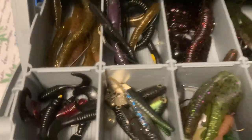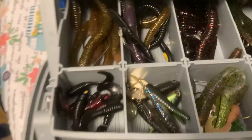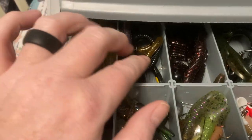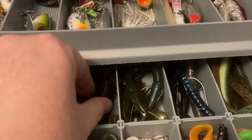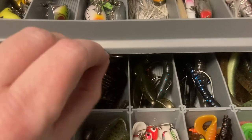I just got done grocery shopping and putting the kids down, so I'm a little tired this evening. All kinds of trick worms, worms, drop baits, drop shots, wiggle tail weights, creatures — all kinds of stuff. Sankos — I've got them all in here.